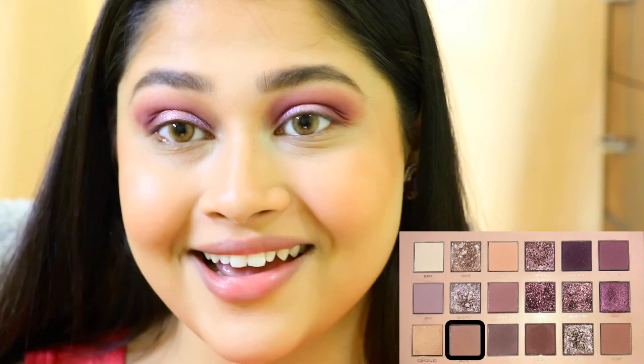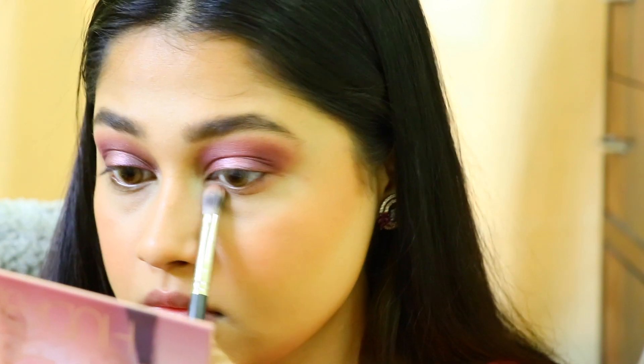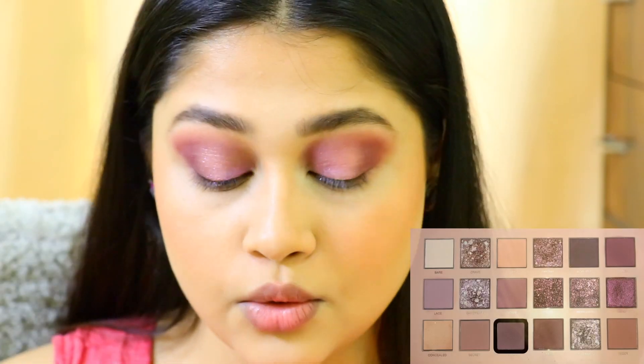I'm going to show you guys what I do to my eyes. I'm going to take the same color and apply it all over my lower lash line — just like a wash of color.